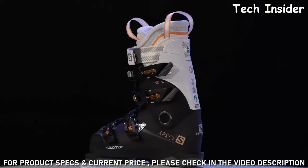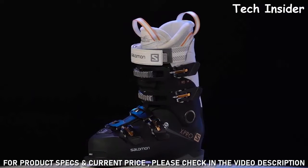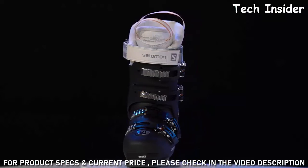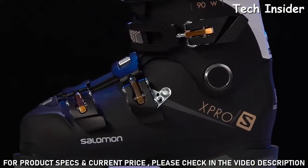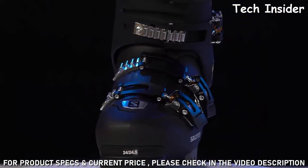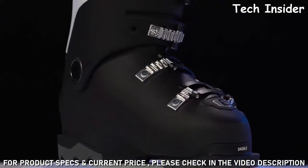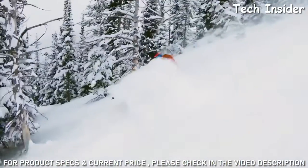XPro also has Salomon's signature technology Custom Shell — if you have a big foot, high volume, or really wide foot, XPro has the ability to adapt to your foot shape through the custom shell heating process. Twin frame shell construction delivers exceptional edge grip and confidence on hard snow, with softer material up over the instep providing great foot wrapping.